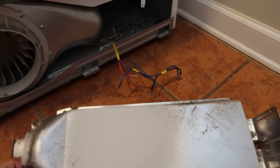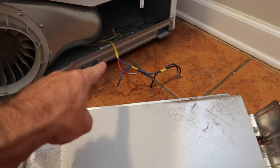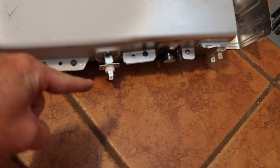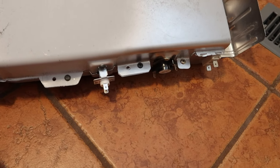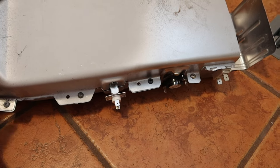We've got the assembly completely removed. You can see the wiring harness there — do yourself a favor and take a picture of that while it's still connected to the side of the unit with your camera or phone, so you know how it hooks back up.